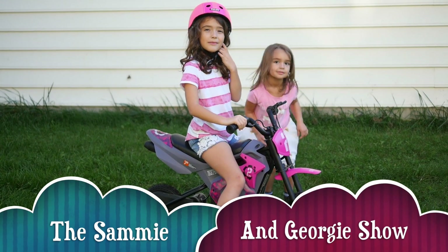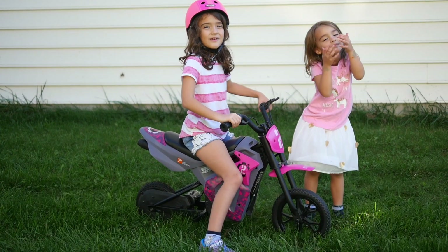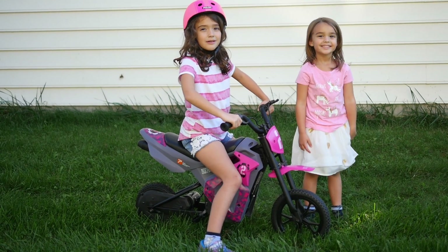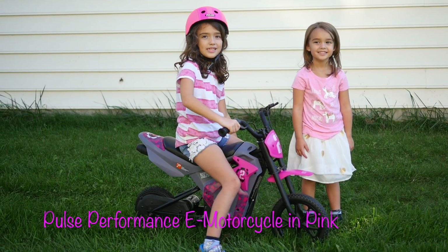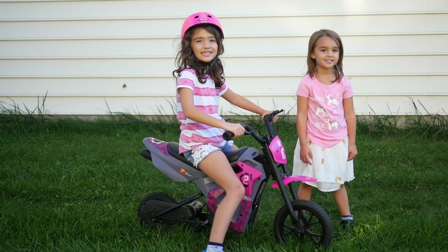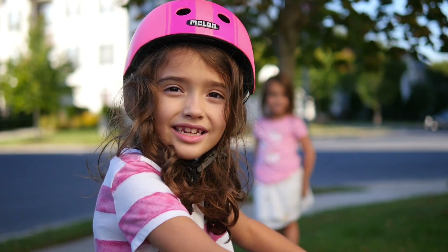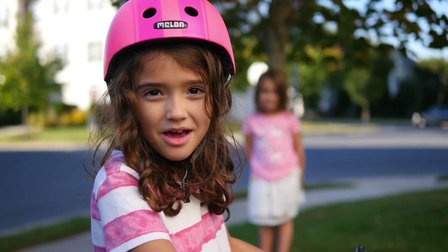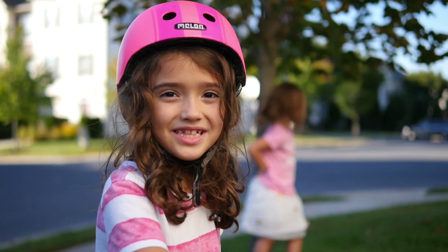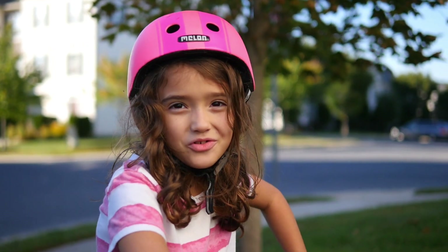Hi, it's Samantha and Georgiana from the Sammy and Georgie Show. Today we're going to be talking about the Pulse Peak Performance E-Motorcycle in Peak. I can't wait to try it out. I like that I can drive us to Piano and grocery stores and also restaurants — all with my parents of course.